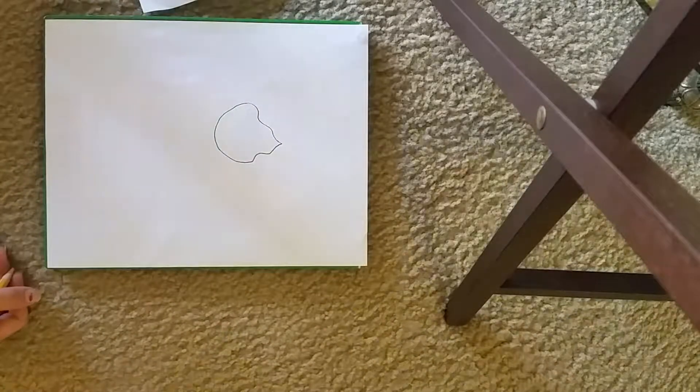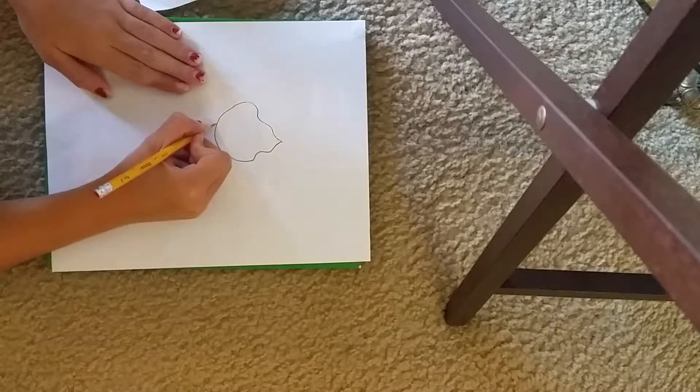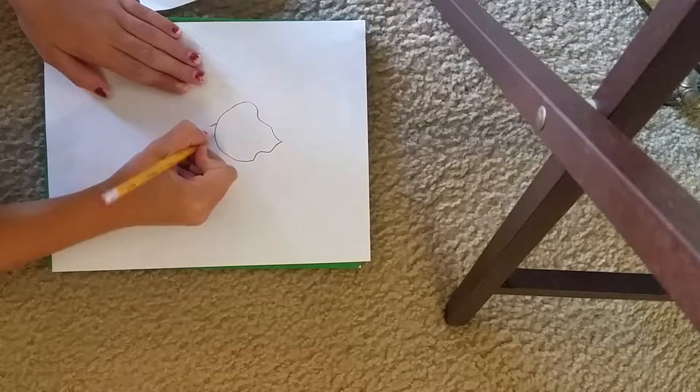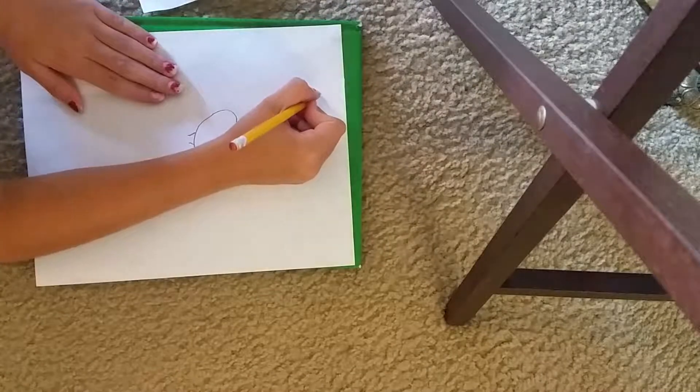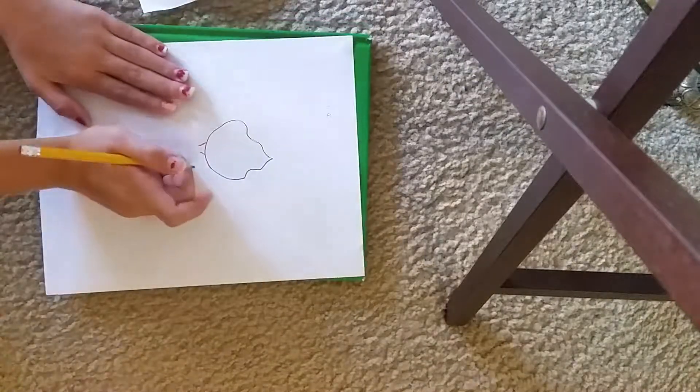How easy was that? Wasn't it so easy? You can do it. Now we want to make this little neck part. Just like a little smiley face on this side. A little smiley face on that side. Easy peasy.